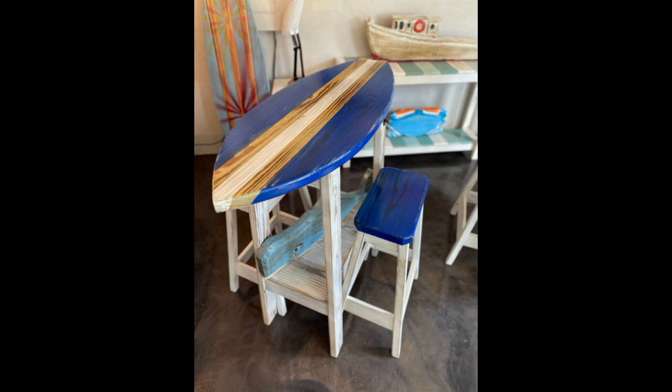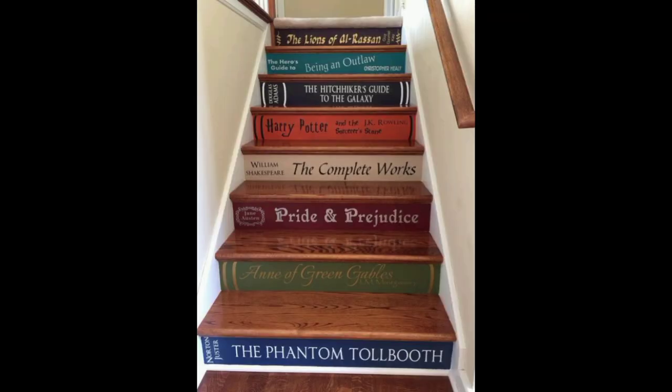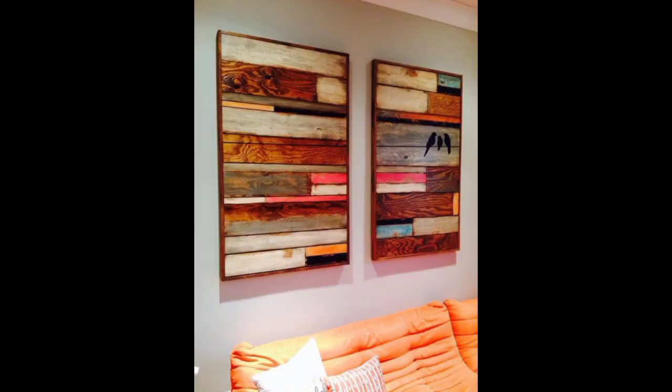Reclaimed wood can also be used to make the headboard backdrop of the bed in your bedroom, and it looks amazing with different colors, or you can give it a rustic or vintage look.